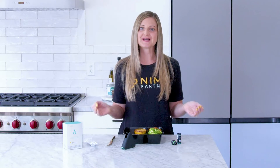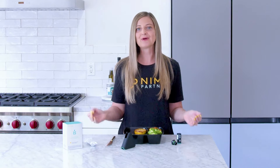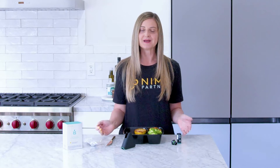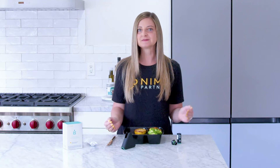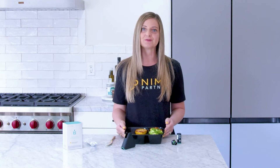Hi, I'm Erica, a long-time sensor user, celiac, and part of the NEMA Partners education team. Today I'm going to show you how to test your food that you've ordered from a restaurant, and some tips to make sure that you're getting an accurate reading when you test your food.